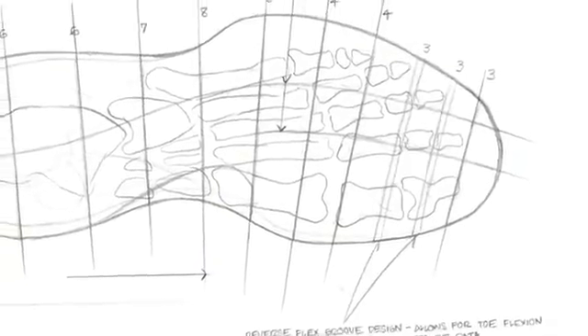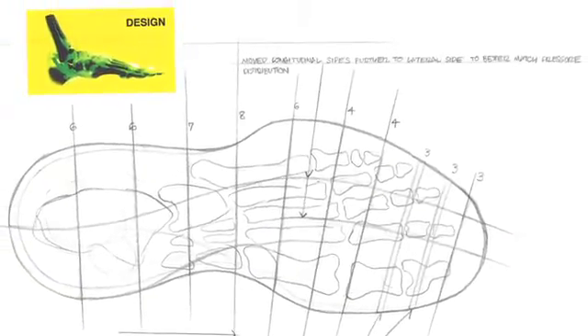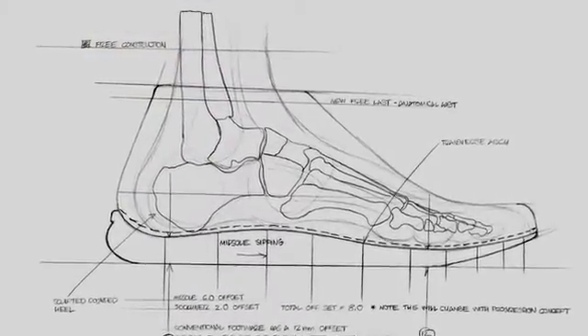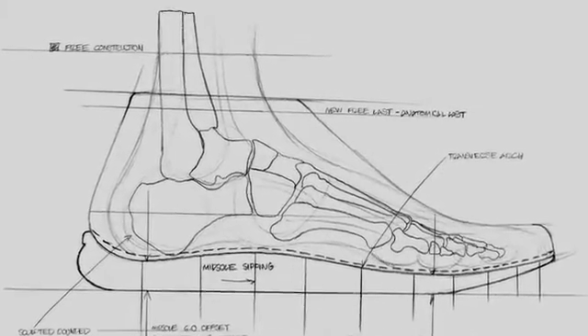basically it was too rigid for those small intrinsic muscles of the foot in order for them to go through their full range of motion. It really allowed the foot to be more in control of the shoe, instead of the shoe being in control of the foot.